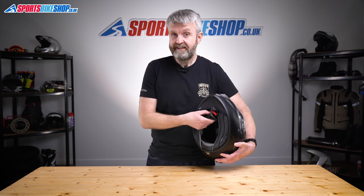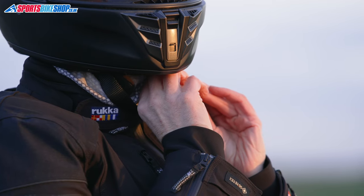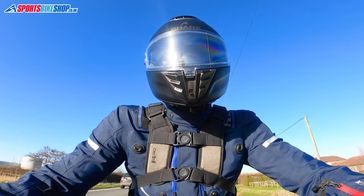The fastening strap for this lid is done up with D-rings — that's how the Spartan RS is configured here in the UK. The owner's manual points out that some countries might be getting a different version with Shark's Precise Lock micrometric buckle as the fastener.